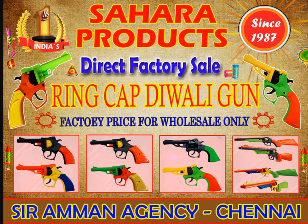How do you use the ring cap gun? The price is the price. Wholesale price is the same.